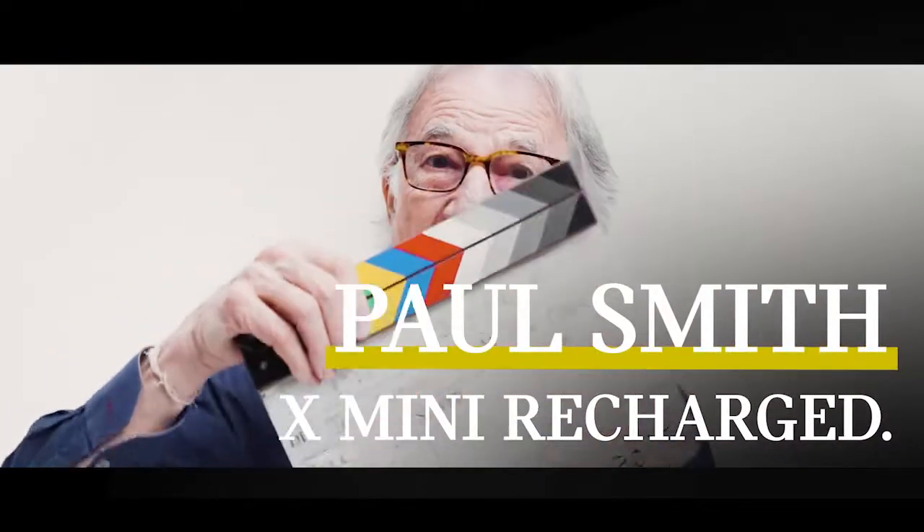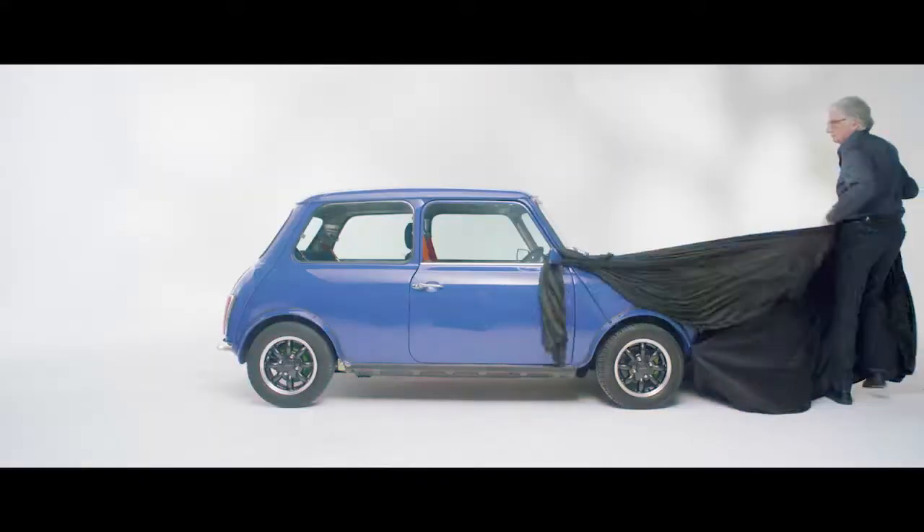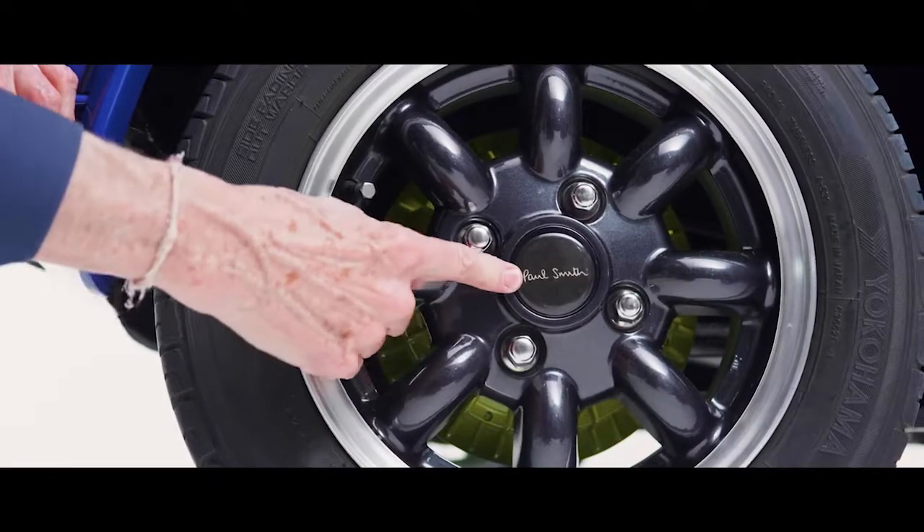Hi, I'm Paul Smith and this is the Mini Recharge. What a great thing to be able to take your favorite car and just turn it into a car which is completely correct for today's world. The Mini Recharge — fully electric.